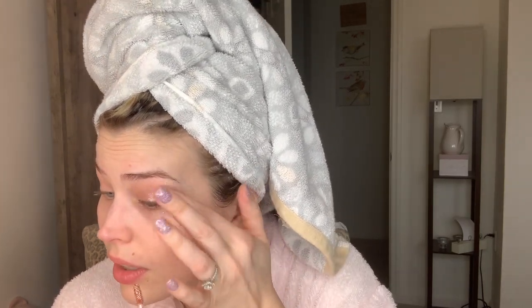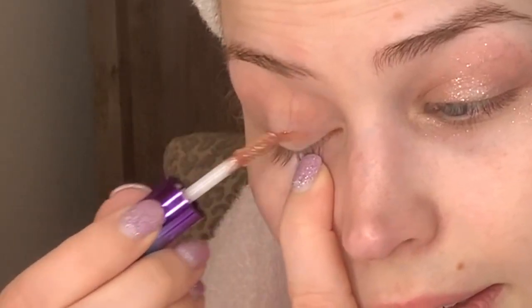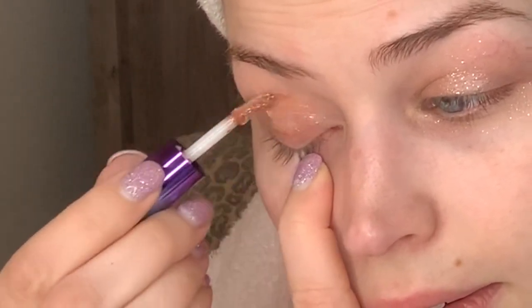With liquid eyeshadows, you put it on with the applicator and then kind of dab it in with your finger. This is pretty. I'm going to smooth it out — it's really, really shimmery. Now you might notice I went up a little bit above the crease line; I didn't go all the way to the brow bone, but pretty close.